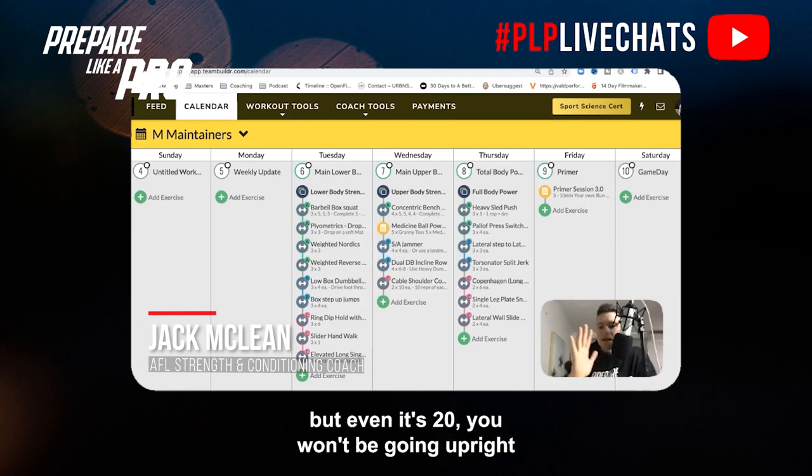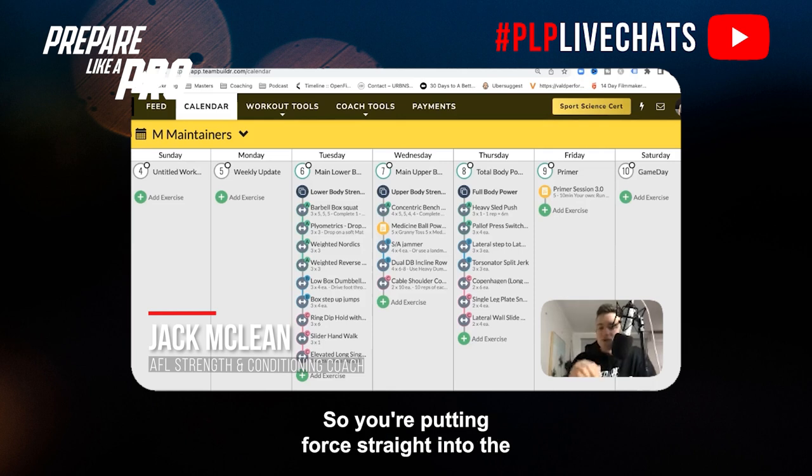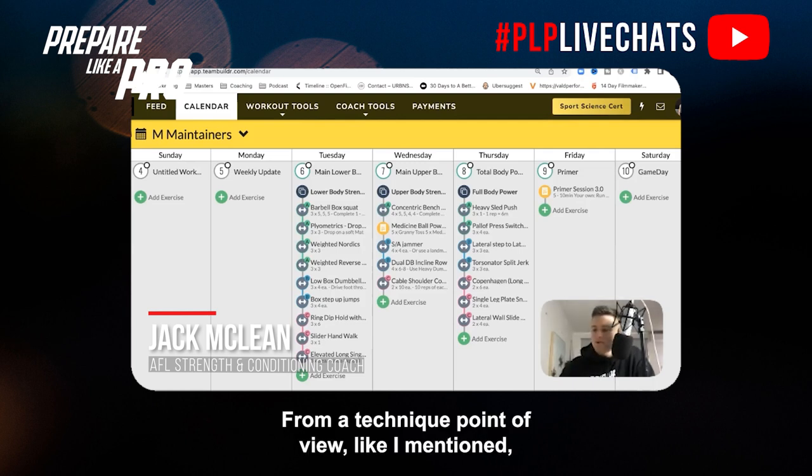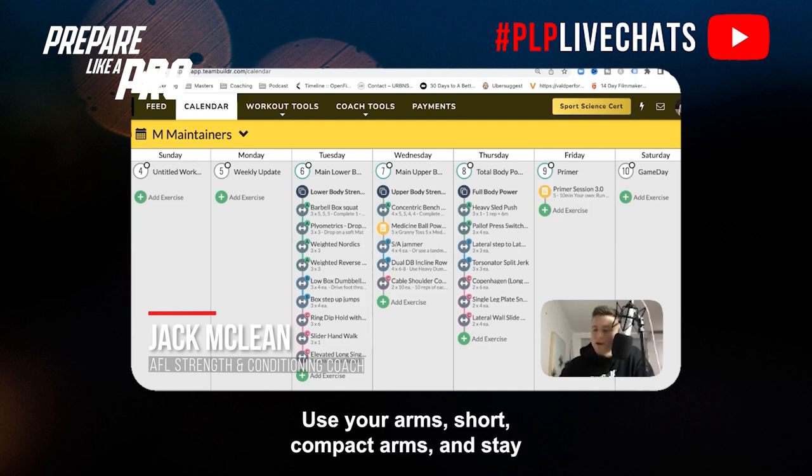Stay over and lean forward — for most of you, up until at least the 10-meter mark, maybe even the 20, you won't be going upright straight away, as that increases air resistance. Make the most of your power by hinging over and leaning forward, putting force straight into the ground and behind you to project you forwards. Load up that front foot, use short compact arms, stay hinged over your hips, and lead with your upper body first. Practice, practice, practice is key.